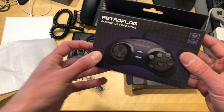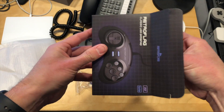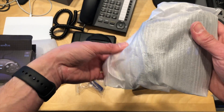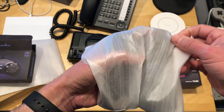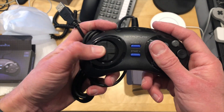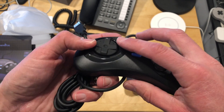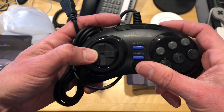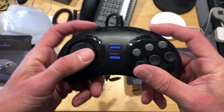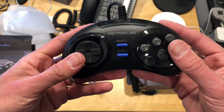They also sent over something else, which is this controller. By the way, they sent this to the channel free of charge, but I have never had any contact with this company whatsoever. This stuff just started showing up a few months ago, and every time they have something new they send it to me. So all the opinions you're hearing are my own and they are not paying for this unboxing. The controller actually feels pretty close to a Sega six-button controller. The D-pad here is very loose, as you can see. We're going to see a lot more of these replica controllers coming out soon — there's a big Sega Genesis craze going on right now.